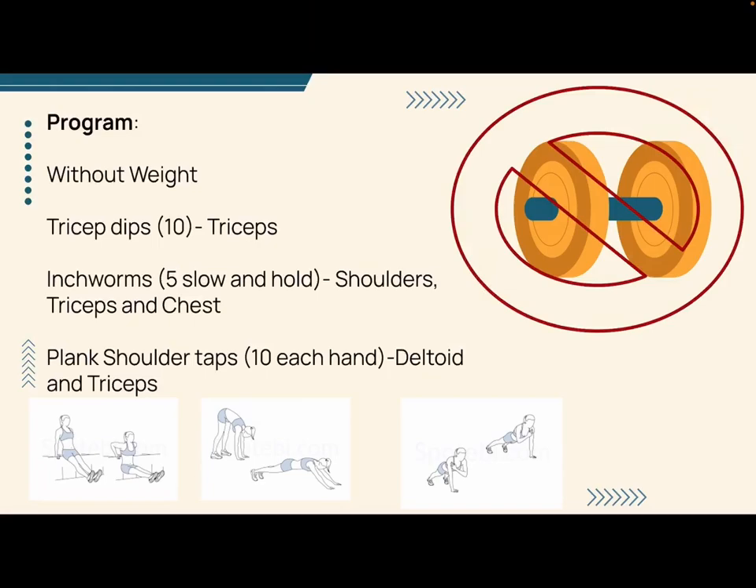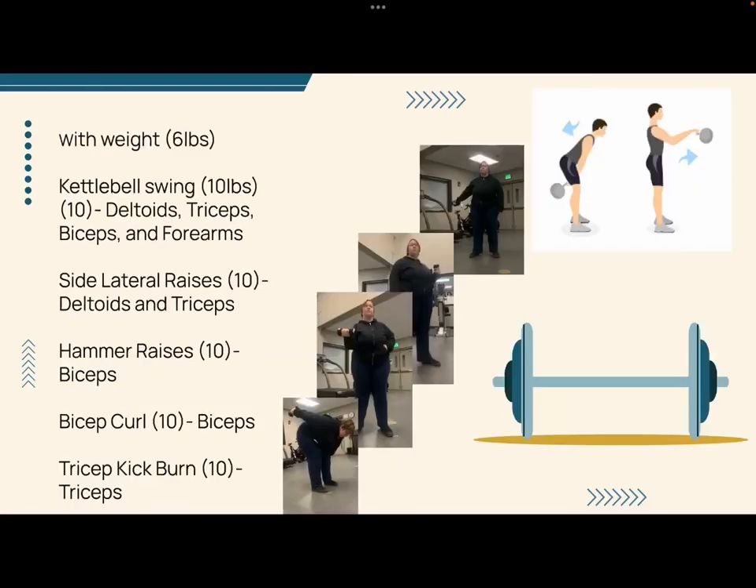The program had two areas: one without weight and one with weight. For the without-weight program, I had Sadie do tricep dips, about 10, inchworms, about 5, and plank shoulder taps, 10 for each arm.